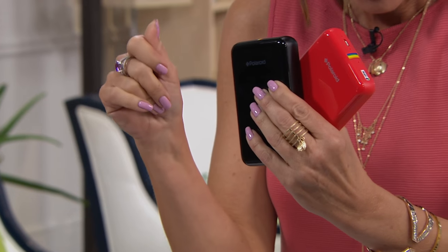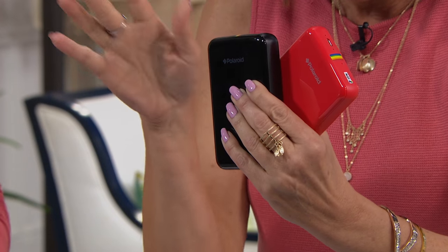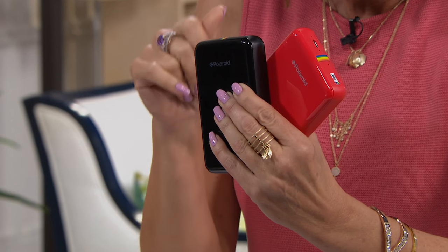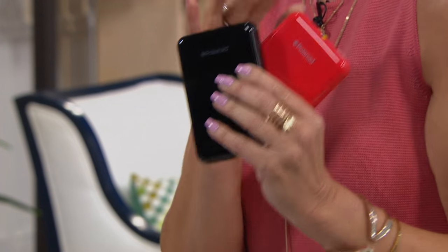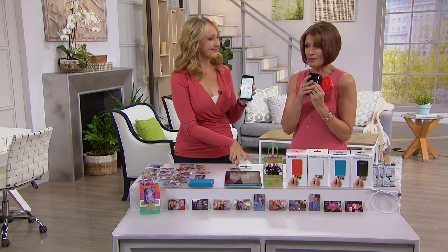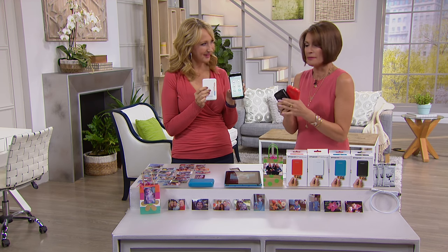You get the micro USB cable and a 10-sheet pack of the zinc photo paper. But guess what — we're also going to give you an additional 20-sheet pack of the zinc photo paper. So you're going to get all of that. This is brand new — item 540-909 — and we already have 528 of these gone.